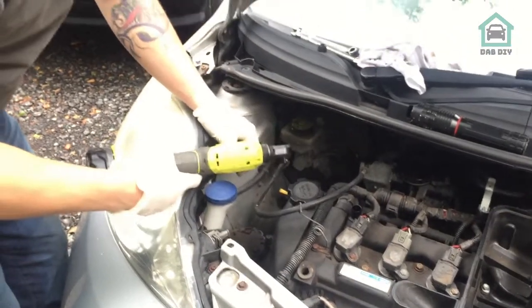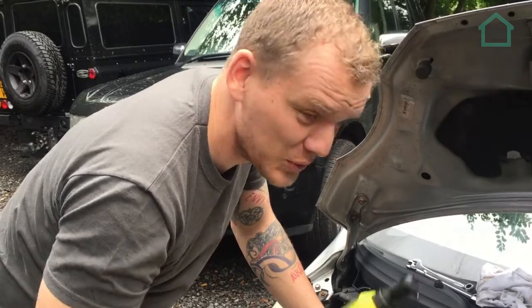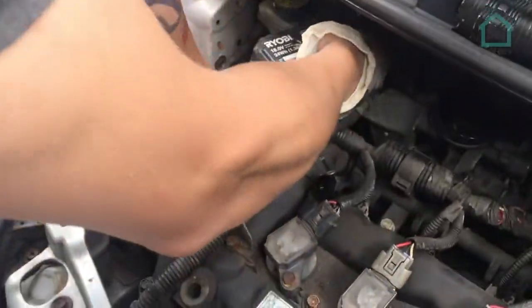A note for anybody going at this: if you feel like cheating or you feel like using your friend like a tool mule, get yourself one of these - it'll save you a lot of time and a lot of broken knuckles.